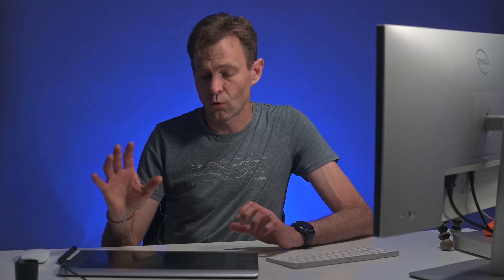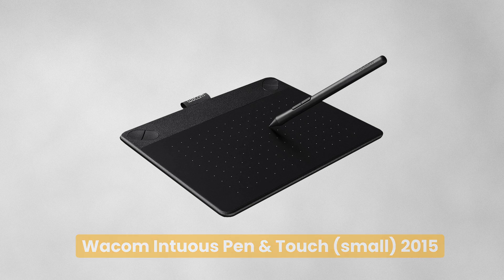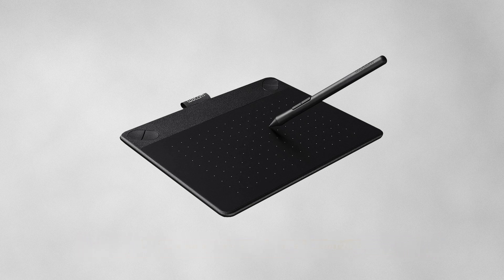The Wacom tablet has become such an important part of my workflow that I even bought myself another one — the Wacom Intuos Pen and Touch, which fits next to my MacBook Air and goes with me wherever I travel. I also have a Wacom when I'm in the field or running a workshop with Nature's Light. I've gotten to the point where I actually can't work without a Wacom tablet of some kind.